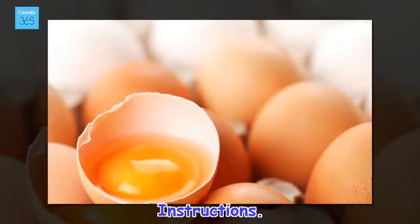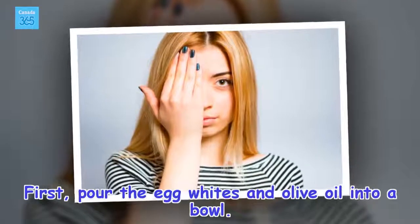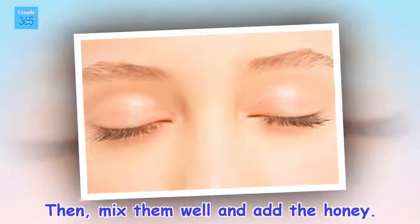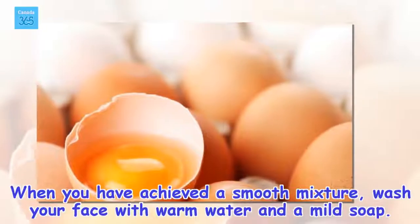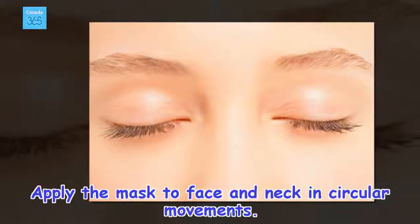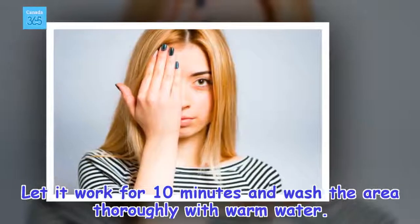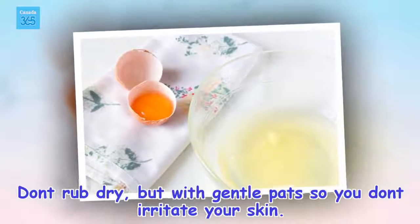Instructions. First, pour the egg whites and olive oil into a bowl. Then mix them well and add the honey. When you have achieved a smooth mixture, wash your face with warm water and a mild soap. Apply the mask to face and neck in circular movements. Let it work for 10 minutes and wash the area thoroughly with warm water. Don't rub dry, but pat gently so you don't irritate your skin. If you want, you can use a moisturizer.